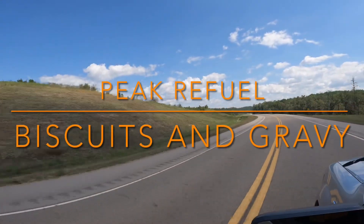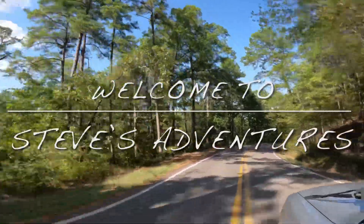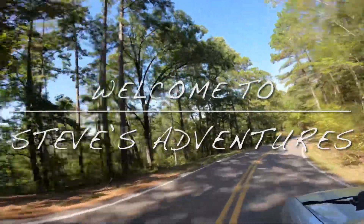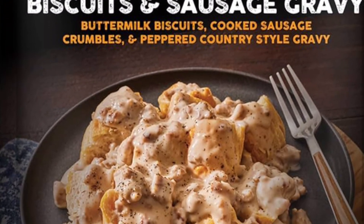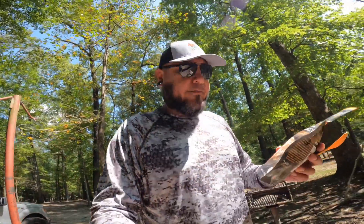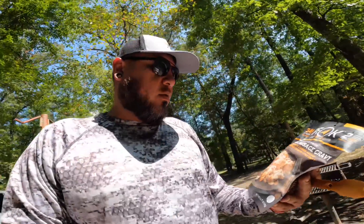Welcome back everyone to another episode of Steve's Adventures. On this episode I'm going to review this backpacking meal — it's a biscuits and gravy. They say it's really good, but let's find out. I have never tried these ones; I've always used the Mountain House big biscuits and gravy, but one of my friends told me that this one is really good, so I'm gonna give it a test.